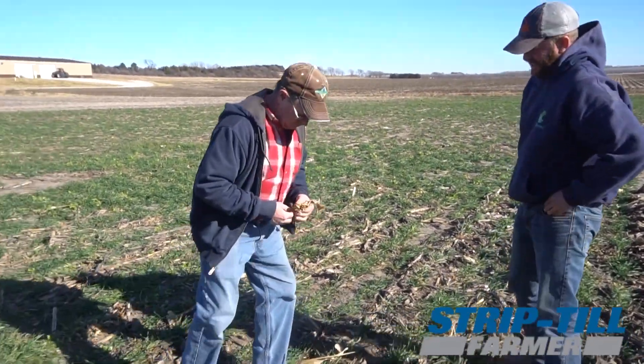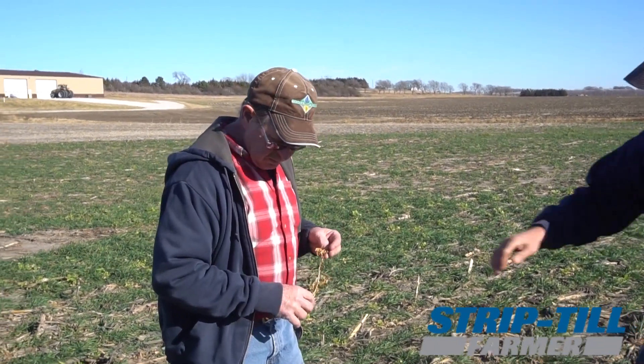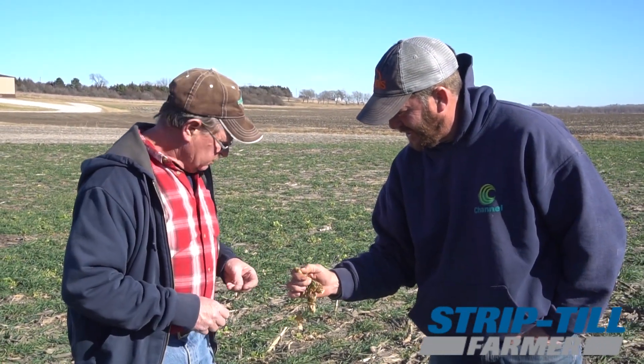So now we use a blend of 100 pounds of Mez and 50 pounds of Aspire per acre. Our goal in the future is to variable rate all our strip till, so we're putting the proper amount of potash and phosphorus in the right spots. We haven't got to that yet, but that is our goal — someday we hope to be able to do that.